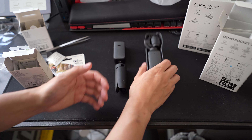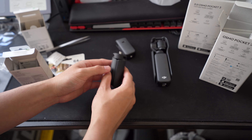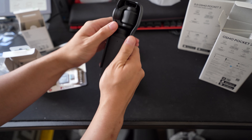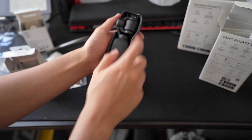We have everything laid out: the Osmo Pocket 3, the battery handle, and the mini tripod. Taking it out, it comes in a protective case. First time seeing this — apparently you can store the Osmo Pocket 3 or the DJI Mic 2 in here.